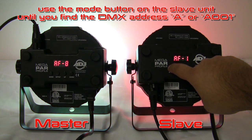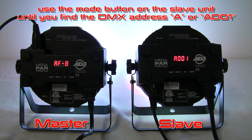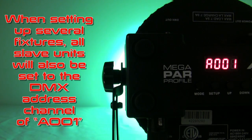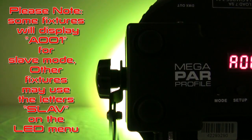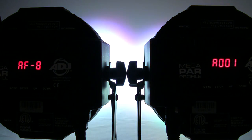Next, use the Mode button on the Slave Unit until you find the DMX Address A or A001. When setting up several fixtures, all Slave Units will also be set to the DMX Address channel of A001. Please note, some fixtures will display A001 to signify Slave Mode. Other fixtures may use the letters SLAV on the LED menu.